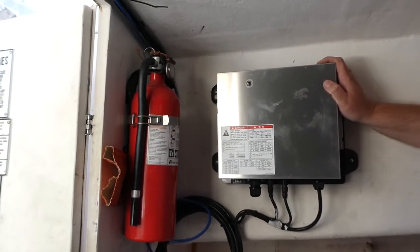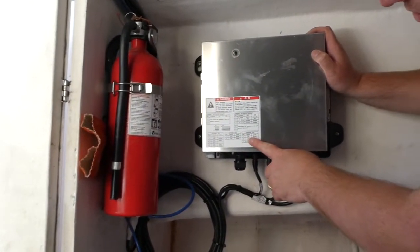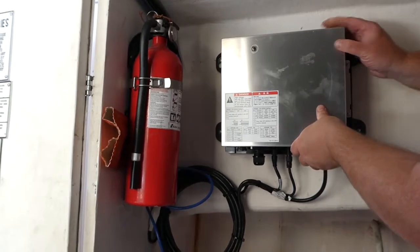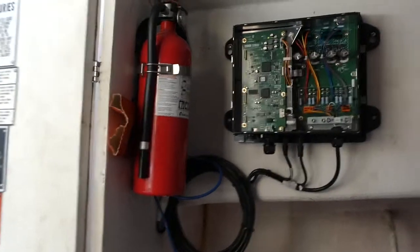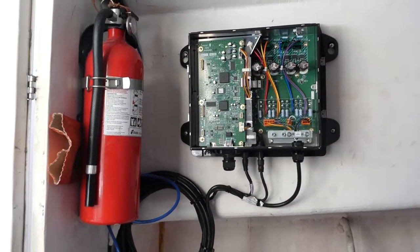Since I sold this equipment and someone else has wired it up, I'm going to double-check and make sure things are wired and set according to the way they're supposed to be. Before we do this, I'm going to turn off the power.